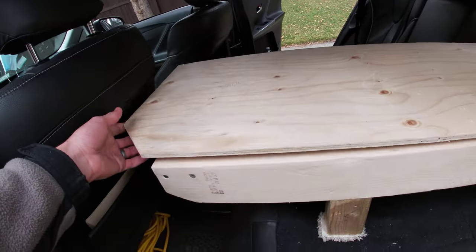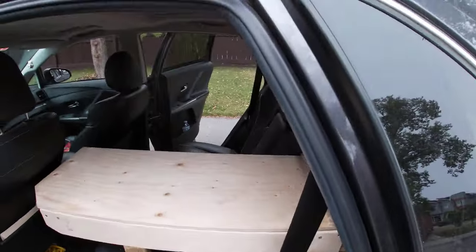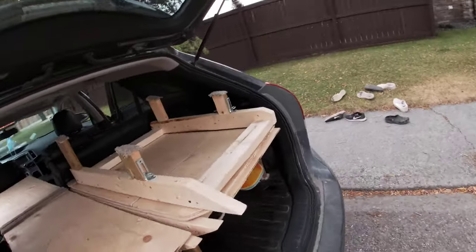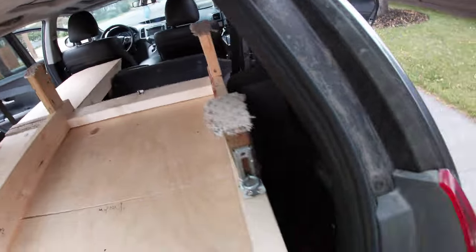That kind of locks in there. You can still kind of — my seat's a little far up, but you can lift in here, get in there. Seats are up. And the only thing you have to do to transition this thing is put the seats down.